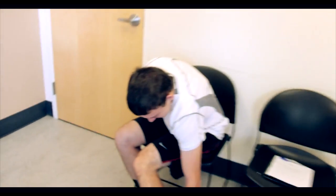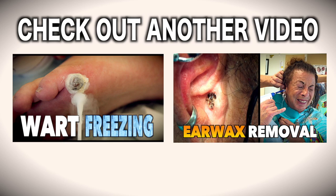Thanks for watching. I'm Dr. Paul. How'd you feel about being tortured by Dr. Thomas today? Just not the first time.